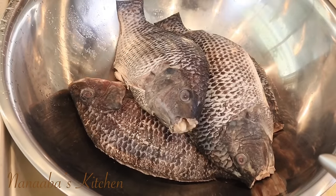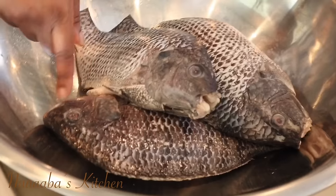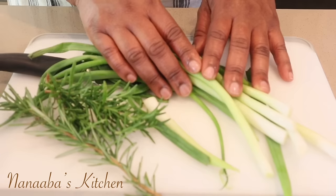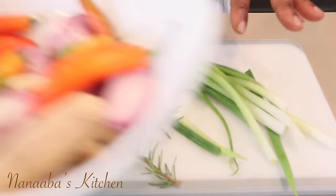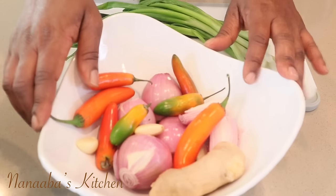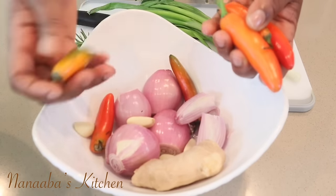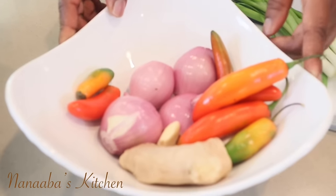I have four pieces of tilapia and they are all whole, cleaned already — scales have been removed. I just need to remove the mouth of that one right there. Then we have our aromatics: rosemary, spring onions — we're going to use the green and the white all together. I also need some ginger, shallot onions, some heat and fragrance from these ripened serrano chilies — you can substitute with habaneros or jalapeños — and a few cloves of garlic.